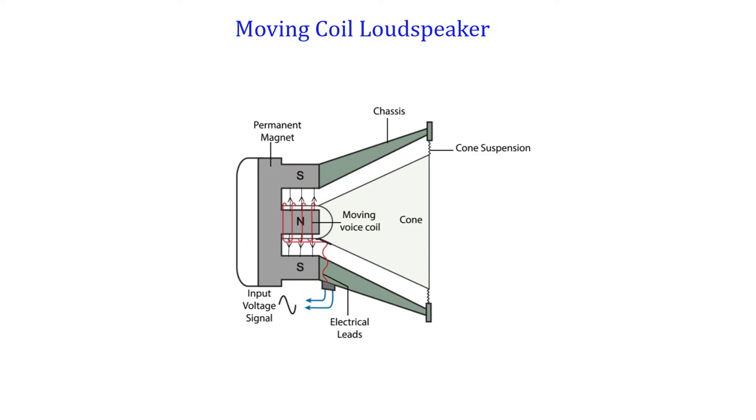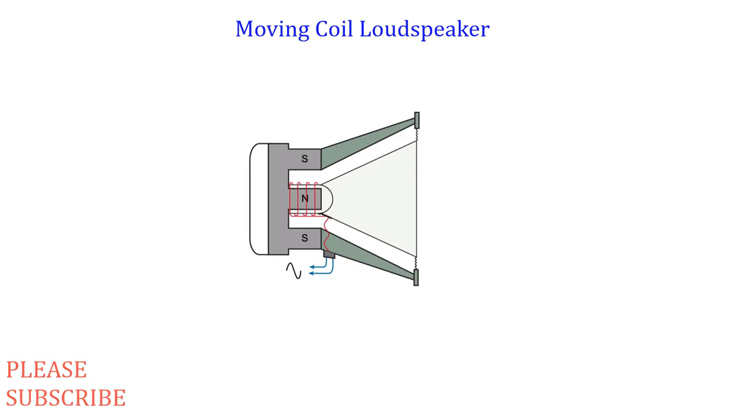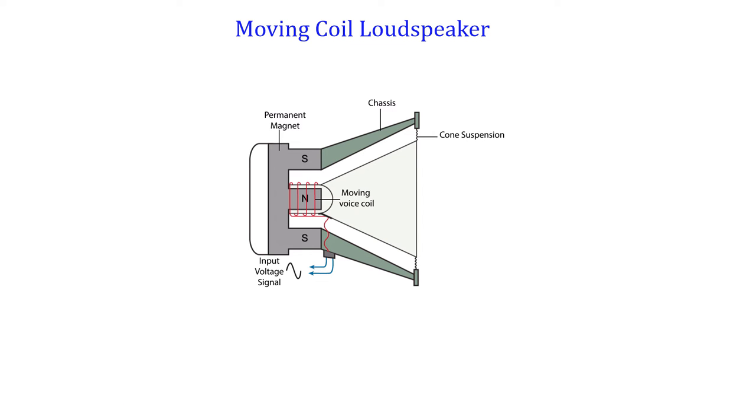The moving coil loudspeaker shown is made up of a cylindrical magnet with a central north pole. A coil is wound around the central north pole of the magnet. The cylindrical magnet produces a strong radial magnetic field at right angles to the coil, since the magnetic field lines move from the north pole to the south pole. The coil is free to move forwards and backwards and is attached to a stiff plastic cone in front.